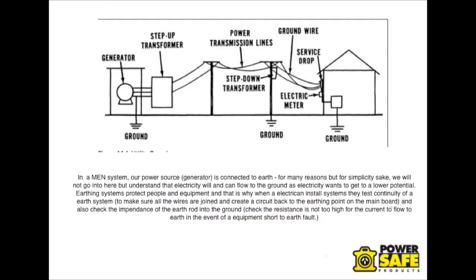In a MEN system, or a mains power system, our power source is connected to Earth. For many reasons — but for simplicity's sake we will not go into that here — understand that electricity will and can flow to the ground, as electricity wants to get back to a lower potential.